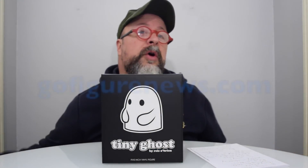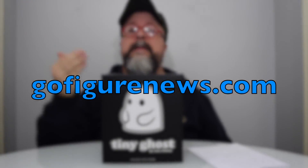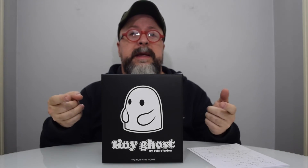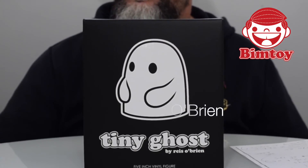Howdy out there to the entire Go Figure News family. I am TJ, I will be your host. We will be doing another review of a brand new figure that just landed on our office doorstep. This is Tiny Ghost by Reese O'Brien.